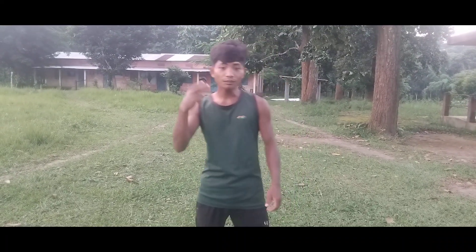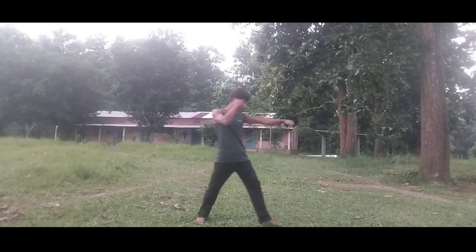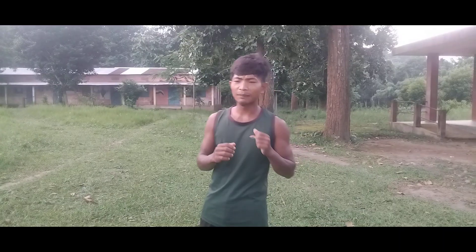Number one: slap kick. Slap kick. Powerful kick. Slap kick.